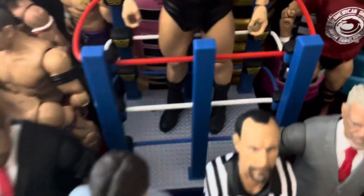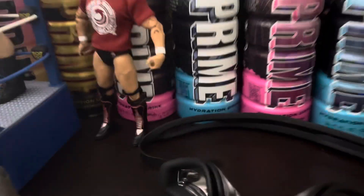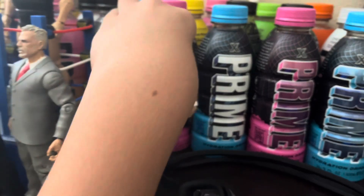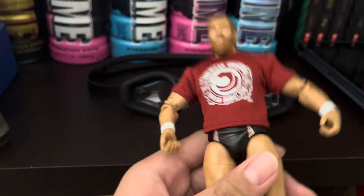Here we have the Andre the Giant WrestleMania figure, and this is the new Brian Danielson Target exclusive PPV limited edition figure — I reviewed this, the video will be coming up soon.